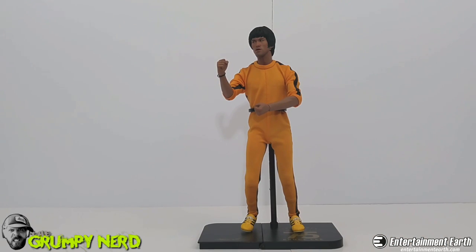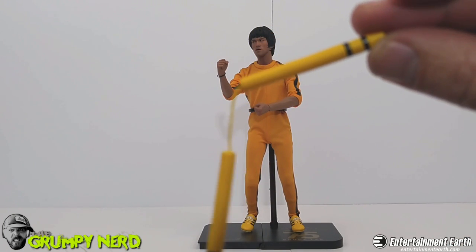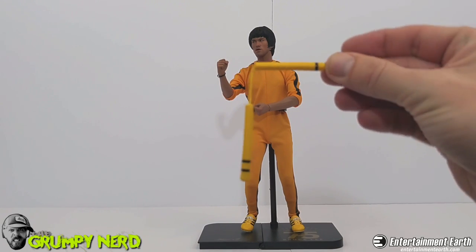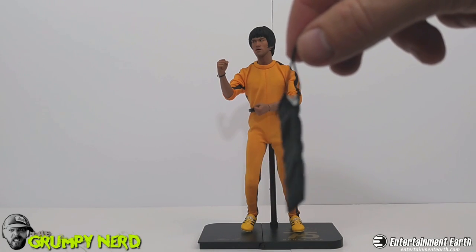Here is Bruce Lee himself out of the box. He comes with this clip stand, which I just set him on for now. I'll get closer so you guys can see more. Now I wanted to show you some of the accessories. We've got these nunchucks — they are just like the ones in the movie, got the little black straps on them. Very cool little nunchucks. And it actually comes with a little nunchuck pouch, like a carrying case for him as well.